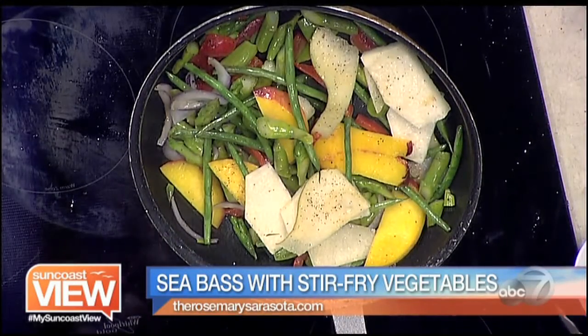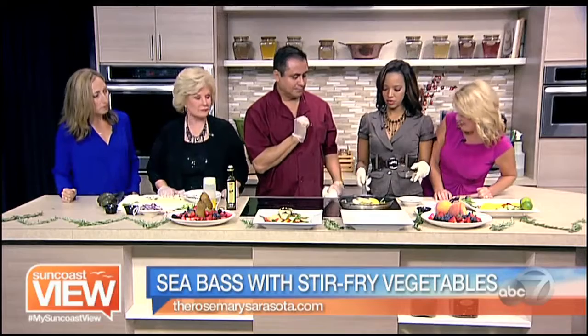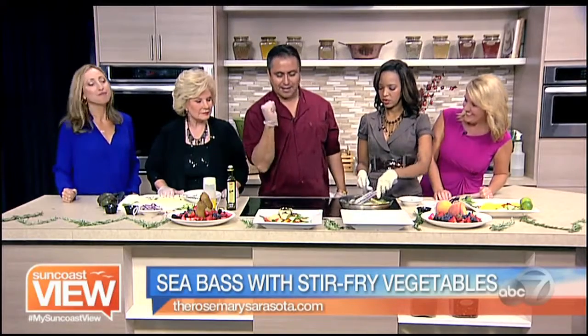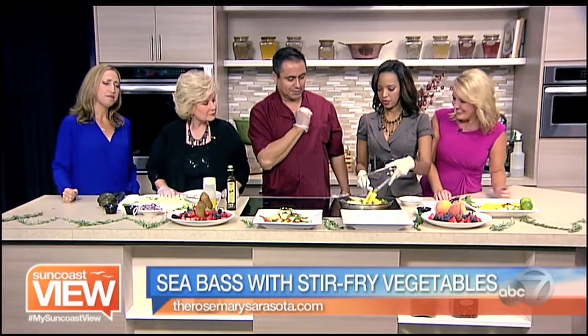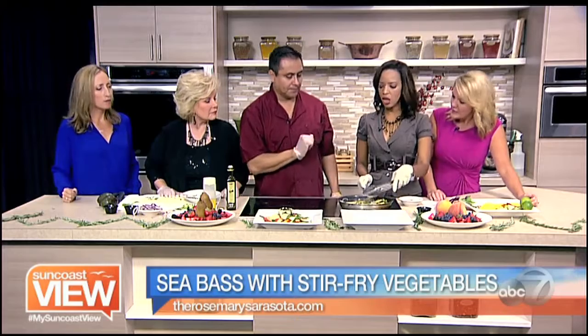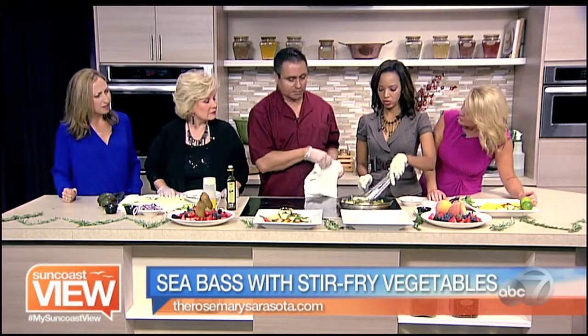The good news is, as that continues to sauté, we have a completed one already — a nice broth over here which is done. What is our sauté time on the vegetables and fruit? You've got to sauté vegetables probably another four to five minutes. So it's not long at all — you can put the whole meal together in about 10 minutes once you start cooking. Correct.